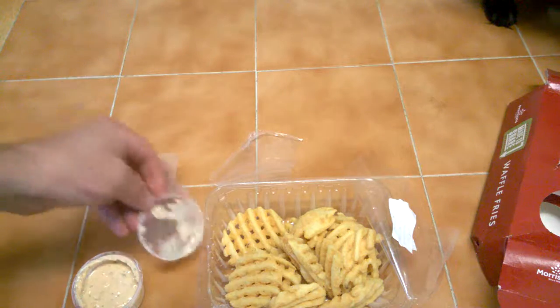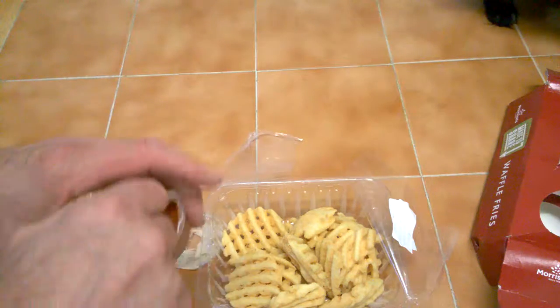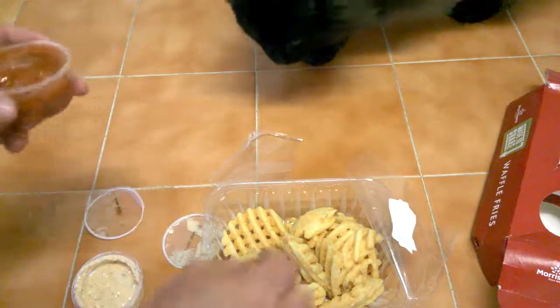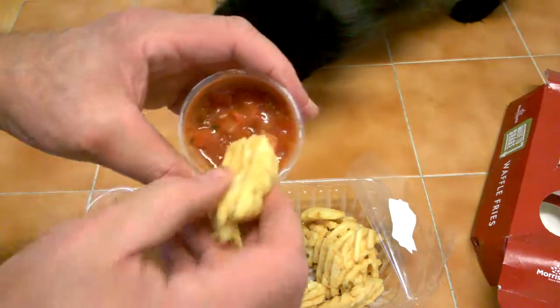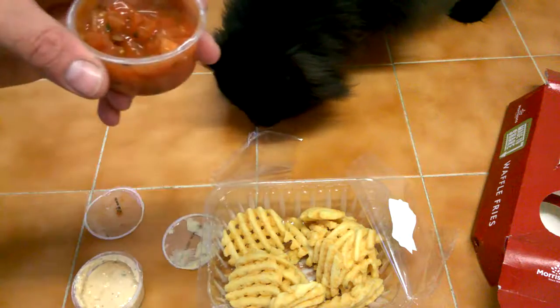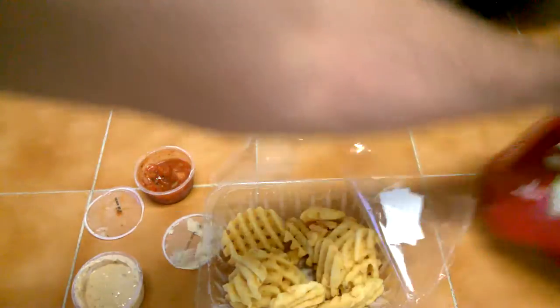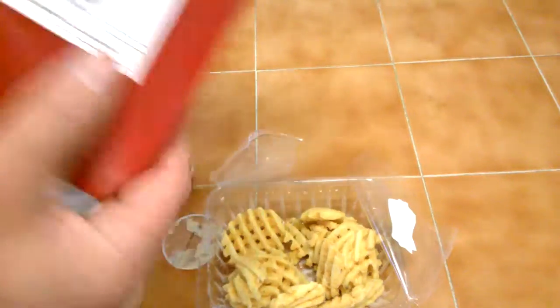Tastes really nice. We're going to try the tomato dip - so that's what that looks like. So you just dip them in. Just cold. Or am I doing this wrong? I think I'm doing this wrong guys.